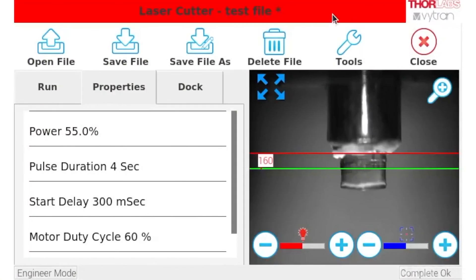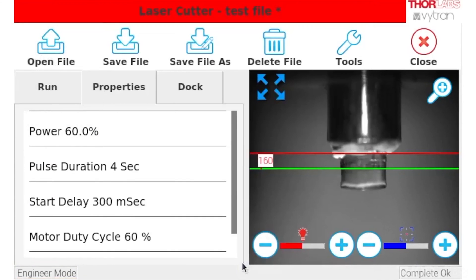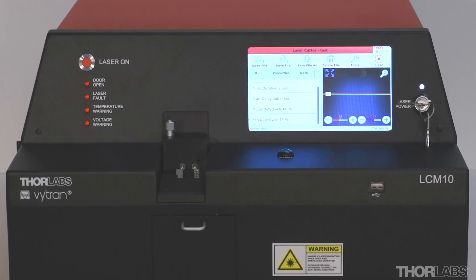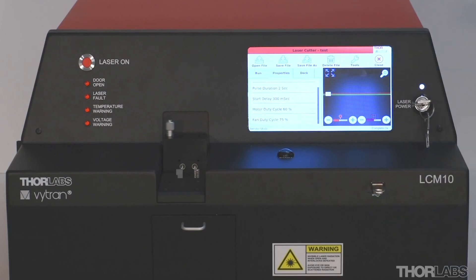The touchscreen controls offer two modes: Engineering mode, with full access to cutting parameters such as cut height and laser power; and operator mode, for use of previously defined files. The USB port on the front of the machine allows cutting files to be imported and exported between machines.